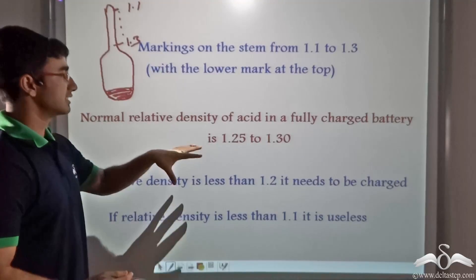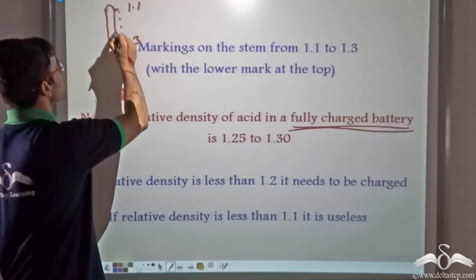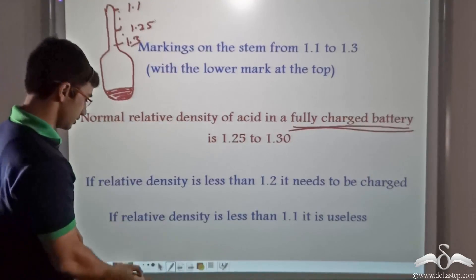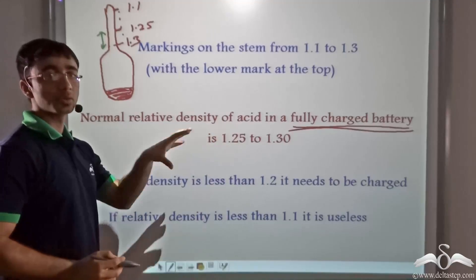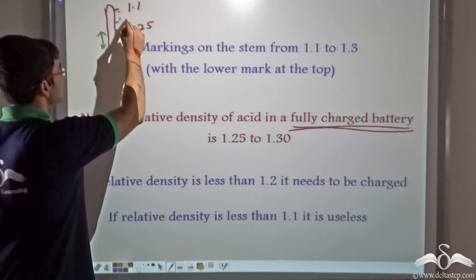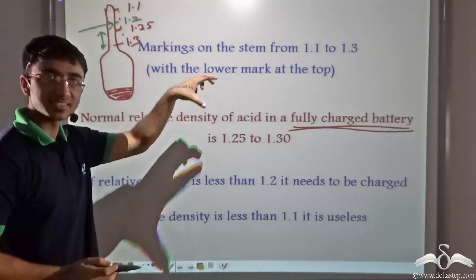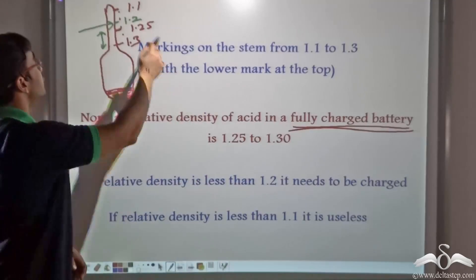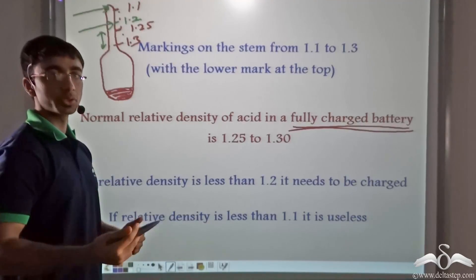The normal relative density of acid in a fully charged battery is roughly between 1.25 and 1.3. When the hydrometer is immersed in sulphuric acid and rests in this range, the battery is fully charged and has working life left. If the relative density is less than 1.2, the battery needs to be charged. If the relative density is less than 1.1, the battery has become completely useless and needs to be replaced.